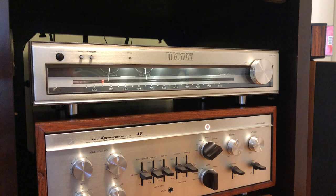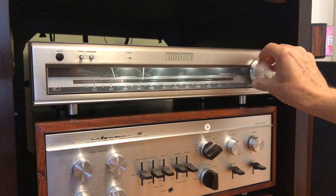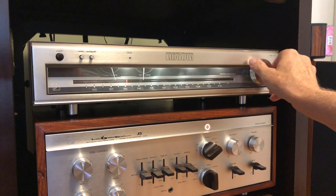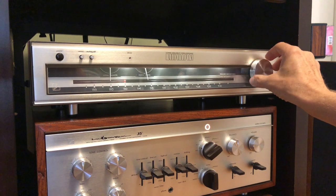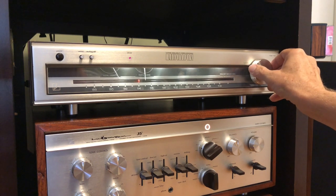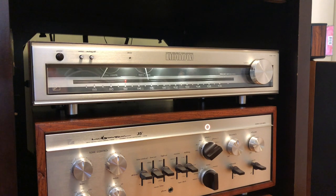I've placed the T110 — FM only — back in the rack with my other equipment. Let's see if we had success. With the muting button off it sounds like a regular radio, not scratchy at all like it used to be. With muting on it's dead quiet, and it locks on really quickly. I'm really satisfied. I'll be listening to jazz and classical primarily. Hope you enjoyed the video — I'll post some additional information in the comments below.